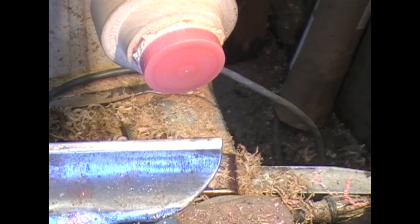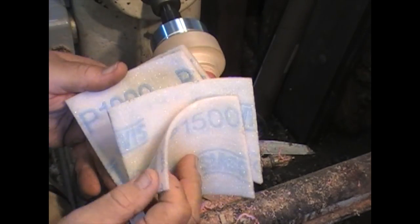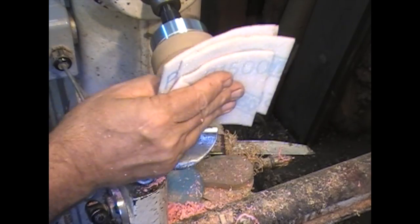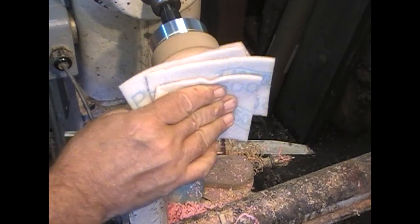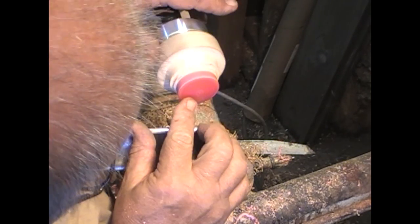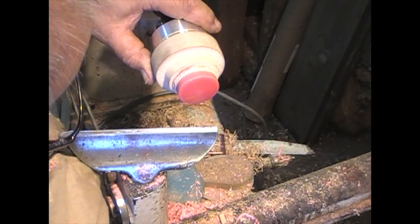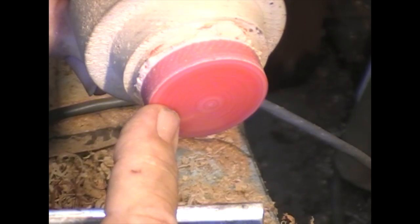I also ran across somebody at SWAT that was selling sandpaper — a guy named Vince Welsh. He has these foam sanding products. I'm going to jump right into 800 grit and see what happens. I'm showing off here. Moving to 800 because I didn't remove the scratches down there — see those lines? That will happen in wood also. Those are damages caused by withdrawal of fiber.